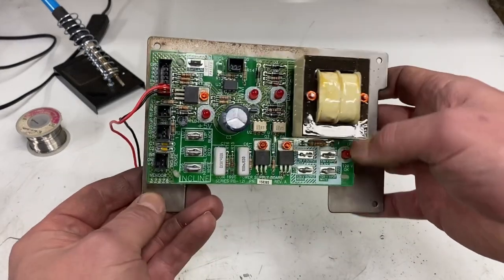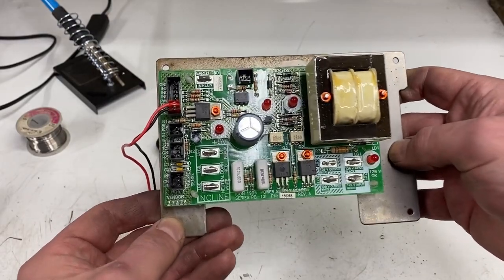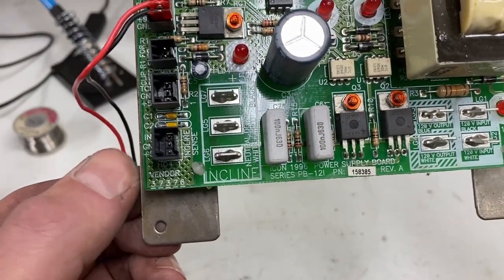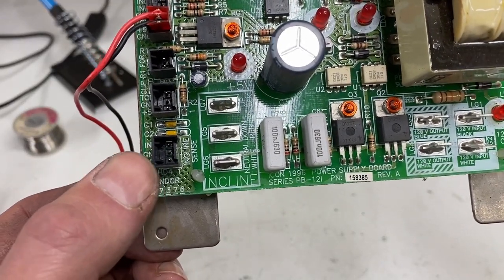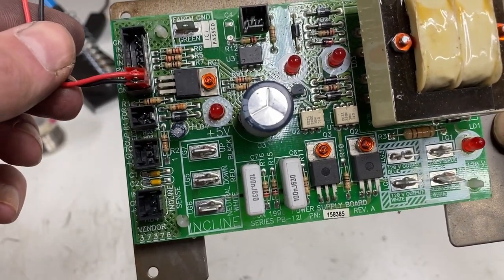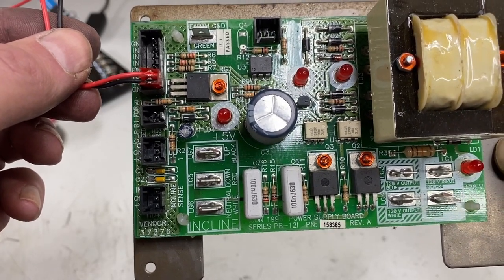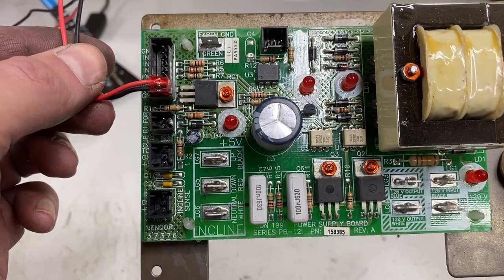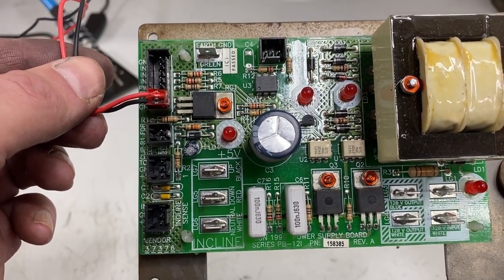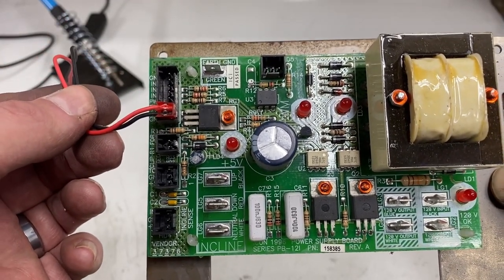This board has 120 volts AC coming in on those two terminals. And if you look closely, we've got five volts positive and negative, and then this one up here actually says nine volts, but when I tested it, it was putting out closer to 12. Thankfully, this RPM gauge runs on 8 to 24 volts, so even if this is putting out 12 volts, it's enough to power the RPM gauge.